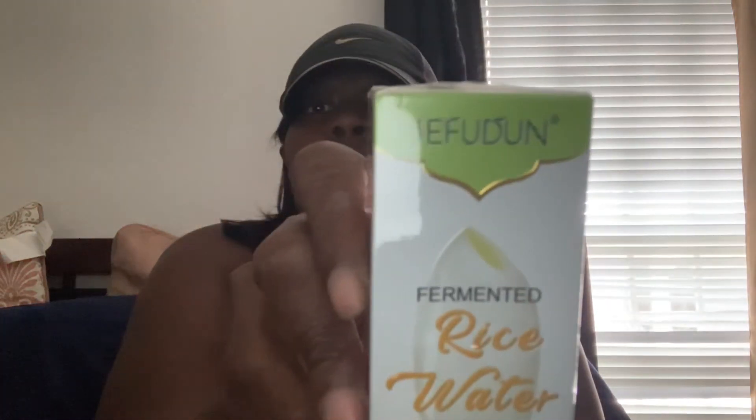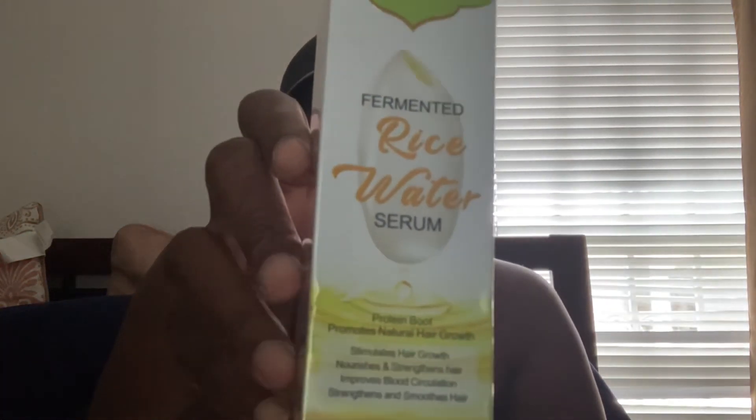The next two items were also completely free. This is a rice water serum — I wanted to try it out to help with hair growth. I've heard a lot of good things about rice water, so I wanted to see how it works. It'll take some time to review because I want to give an honest opinion and see if it made a difference.